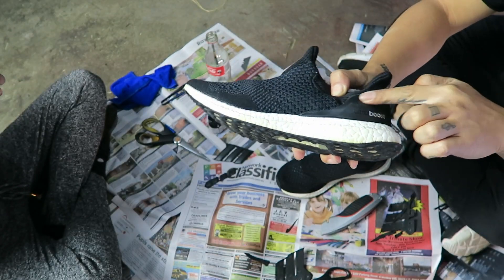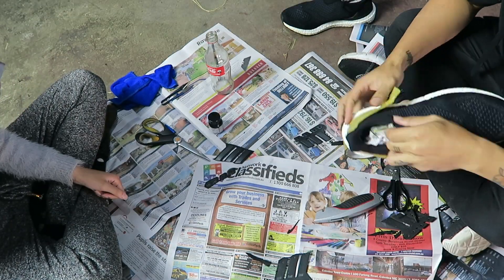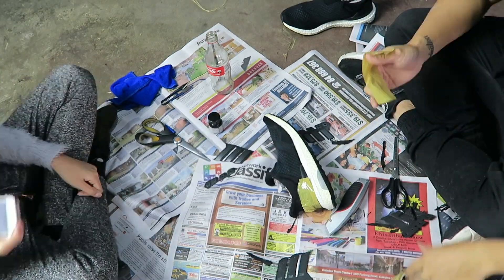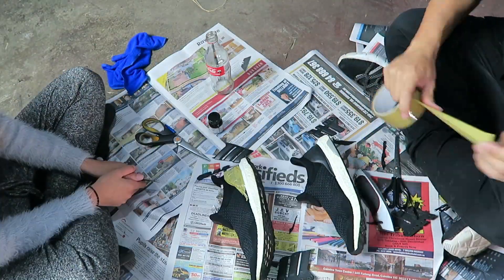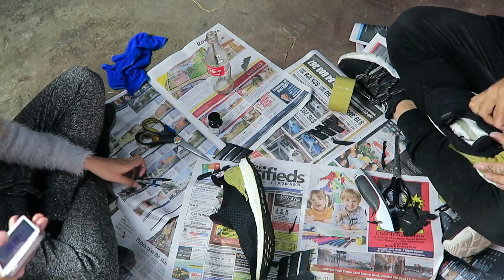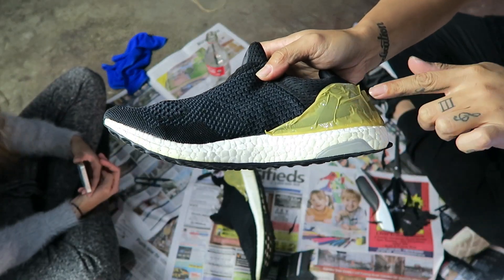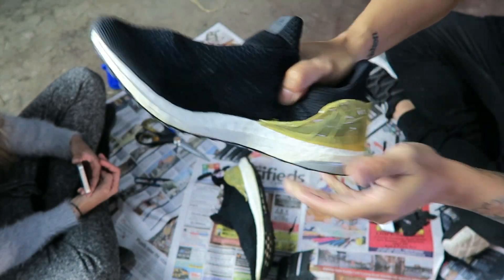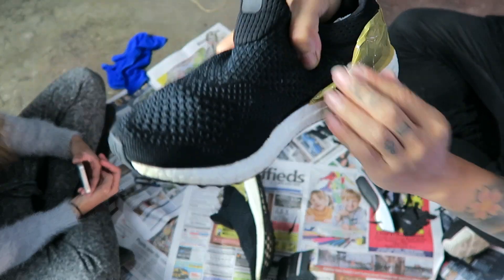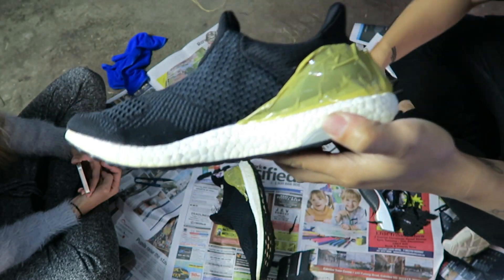The good thing about taping it is that you don't actually have to tape it to the correct shape because you can just push it back. I push the tape so it sticks inside like so, and it makes it perfect.